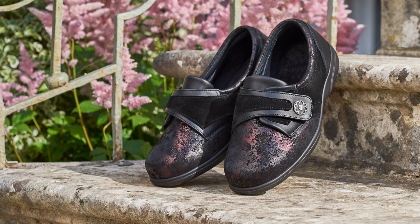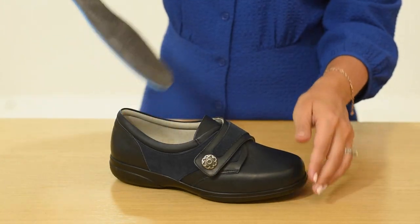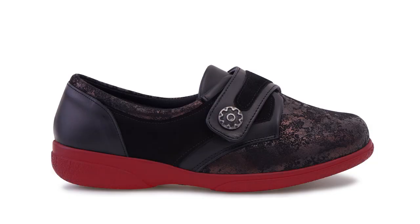A classic from our women's collection, this single strap design offers a sleek and flattering fit, which is why it's one of our bestsellers. This style comes in our signature extra roomy 6E width fitting for women. It has a removable insole to fit an orthotic and the extra hidden depth is concealed beneath the sole lines so they look like normal shoes.